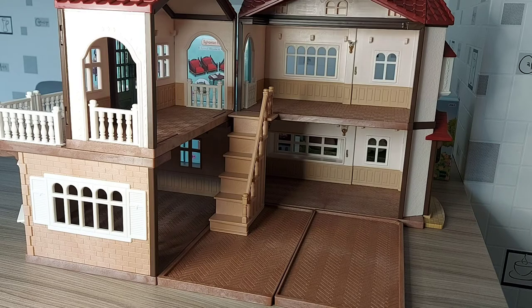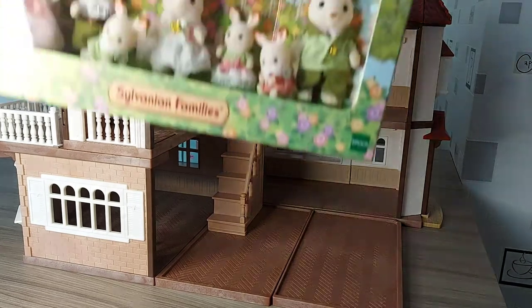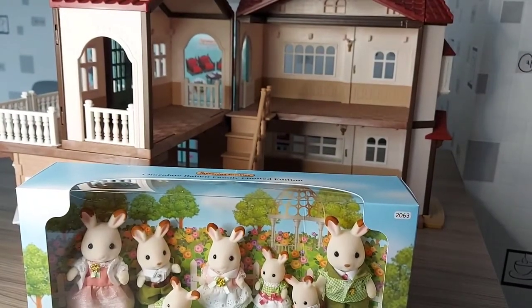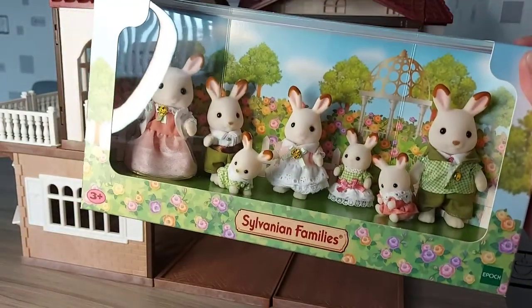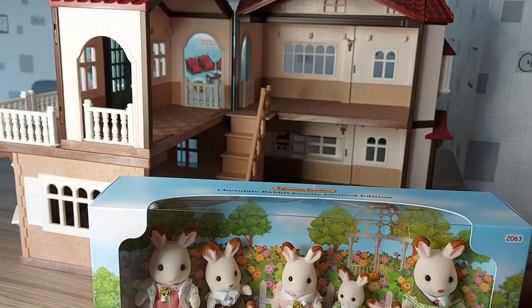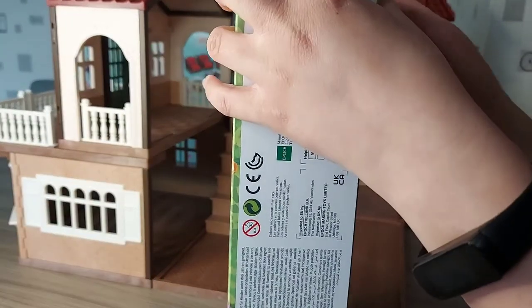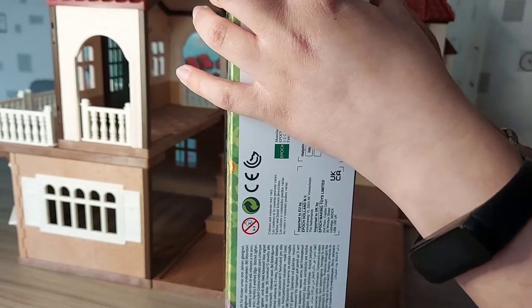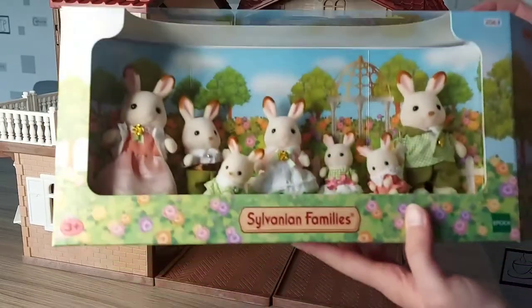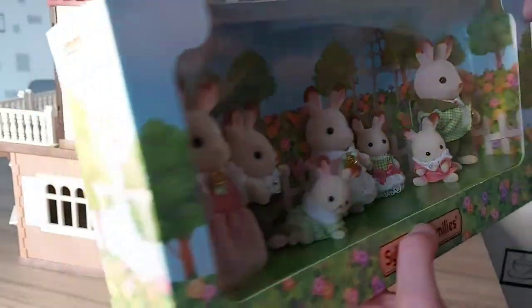Now let's start opening the rest of the sets. I'm going to open the Chocolate Rabbit Family. I think this video is going to be three parts because it's getting quite long already and I've only just set up the house. I'll open the Chocolate Rabbit Family now, then the furniture sets in the next video, and the last part will be setting it all up inside the house. The packaging has lovely roses on the box — it looks very fancy.